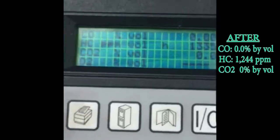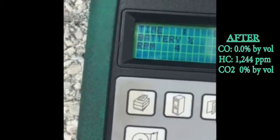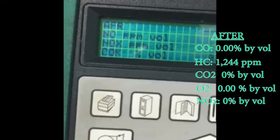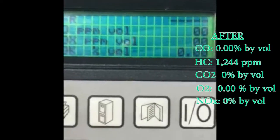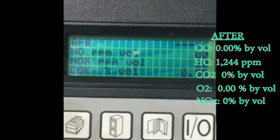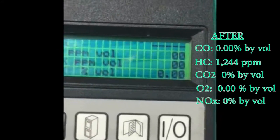CO2 is 0. Let's see what happens with the nitric oxides. Nitric oxides are now 0 — that's pretty normal. Nitric oxides are now 0.